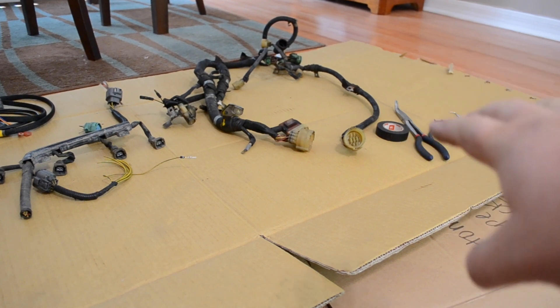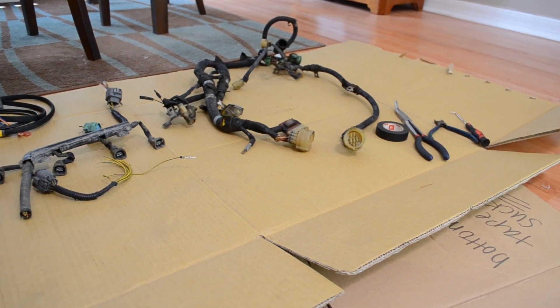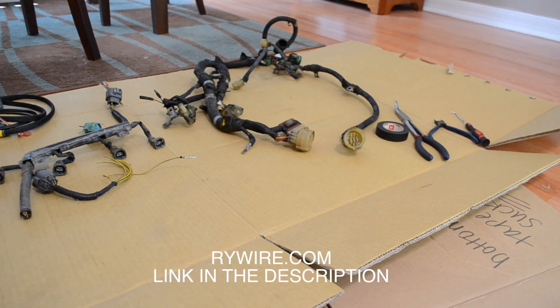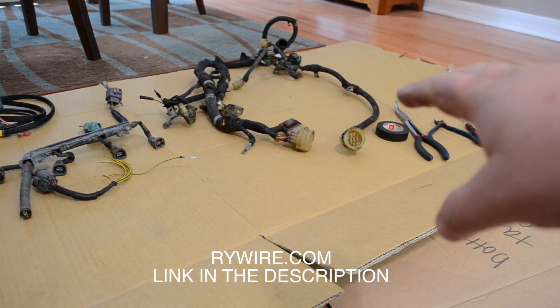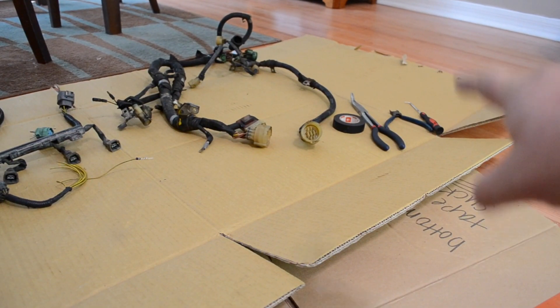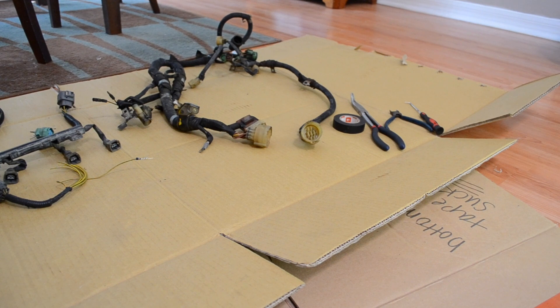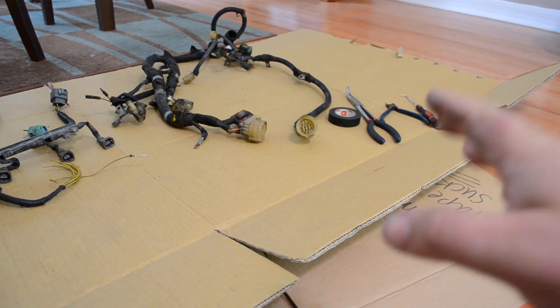The most simple thing to do, unless you'd like to go to rywire.com and purchase a budget B or D series harness and spend roughly $400 to $500 on a fresh brand new plug-and-play harness. Otherwise, this is what you're going to have to do — modify this harness. I've got a pick, some wire cutters, needle nose pliers, and some electrical tape. I'm going to solder all the connections after the fact because there's so many of them — I'll do that off camera.